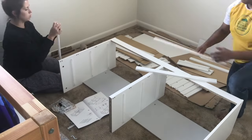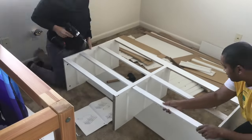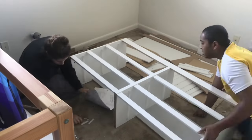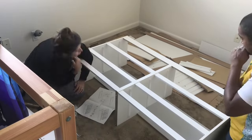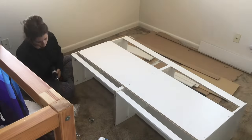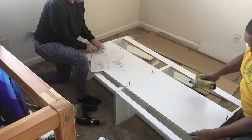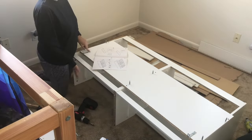On that long piece of wood, you don't want to tighten too much, because these pieces are for the drawers and you want it to only be about eighty percent tightened before you fully tighten everything down, so you can actually slide those pieces of wood in there.